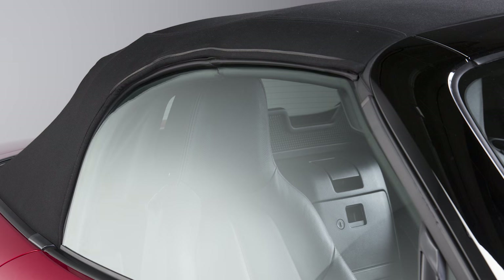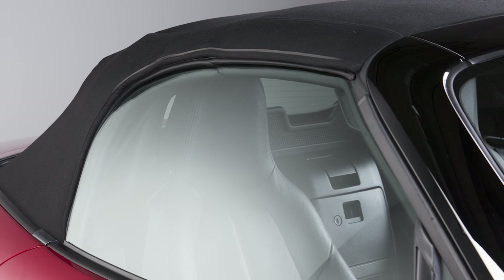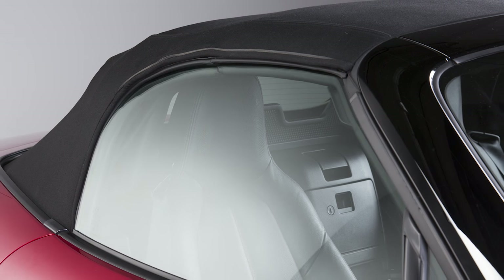Keep in mind that the power windows will automatically open about 1cm any time you open the doors. The windows will close automatically when you close the doors. This is to prevent glass and roof damage and is an everyday part of normal operation.